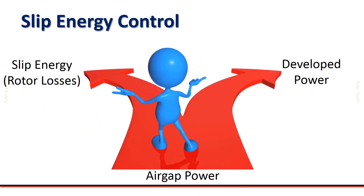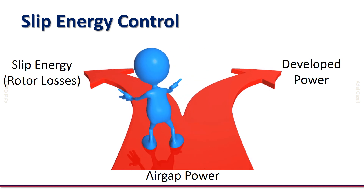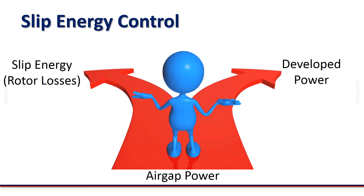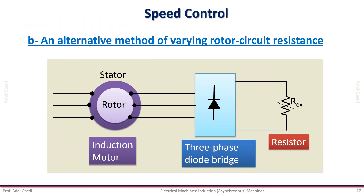The advantages of this method are simplicity and usefulness at starting, producing high starting torque and low starting current. On the other hand, it has drawbacks including low efficiency due to extra losses, slow control response, and imbalance problems if the three-phase resistors are not equal. An alternative method is to use a three-phase diode bridge in combination with a single variable resistance instead of three, where some energy is extracted from the rotor and dissipated as heat inside the external resistance. This method also exhibits low efficiency.